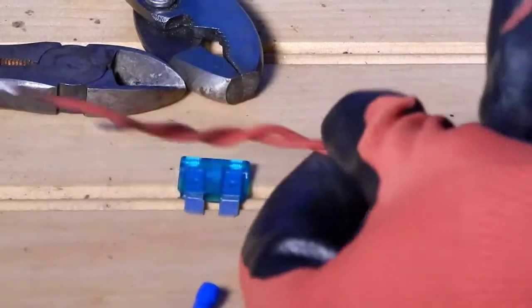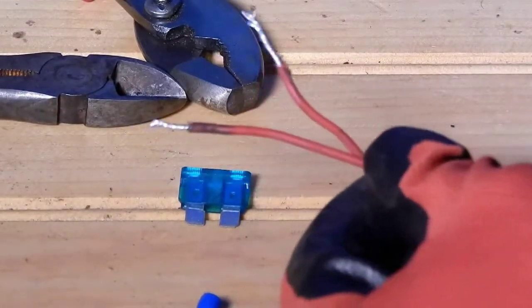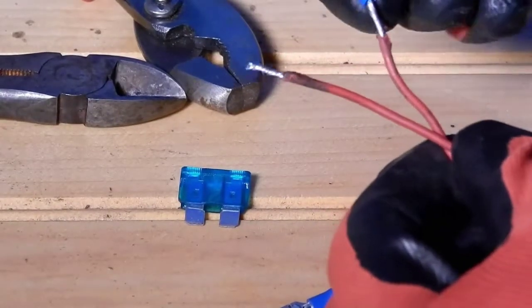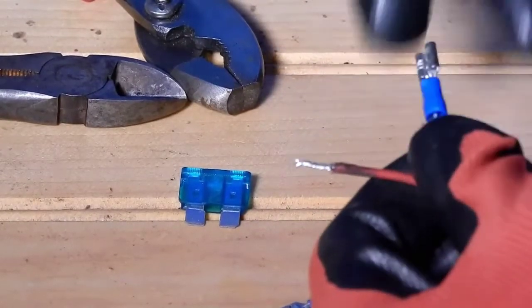First, get your wire stripping tool, or whatever tool you use to strip wires, and strip some off the end of the wire. Once you've done that, get your connector cap and put it over the wire.